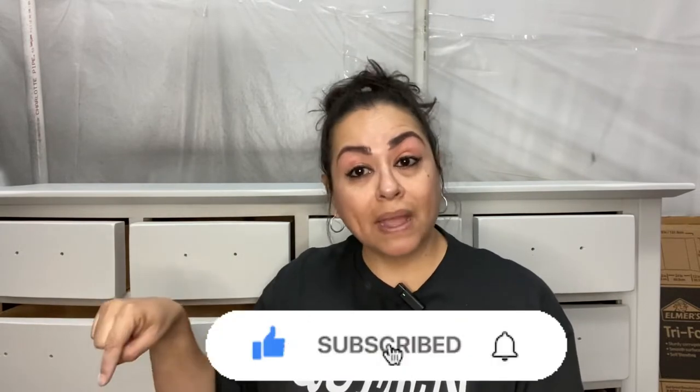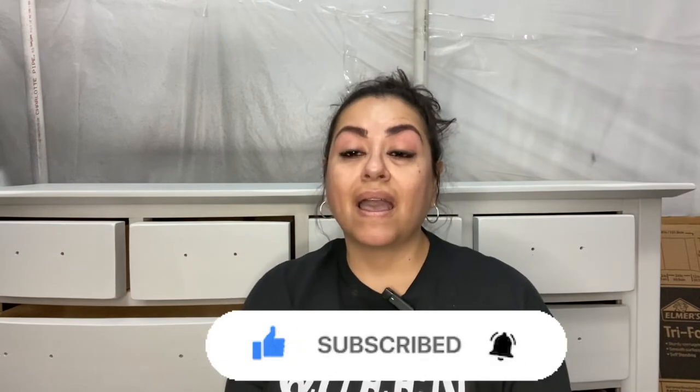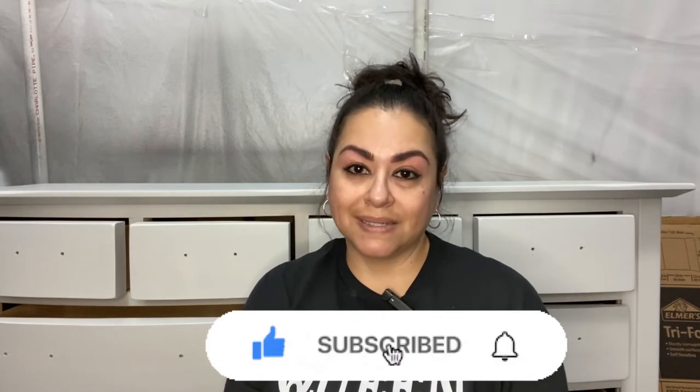Everybody has their own way of applying glaze, so let me show you how I do it and you can tell me in the comments how you like it. Let me know if you have any questions — I come back and answer every question sent to me. Please remember to subscribe and turn on notifications so you can continue to see all the videos I do on a weekly basis. Thanks for being here, let's get right into it.